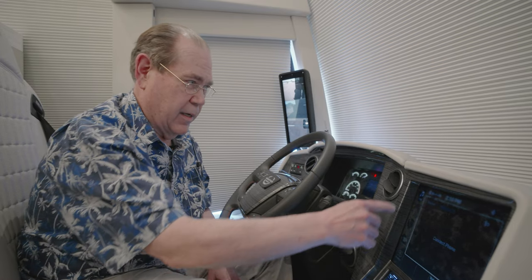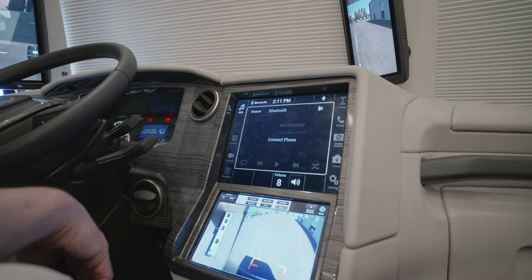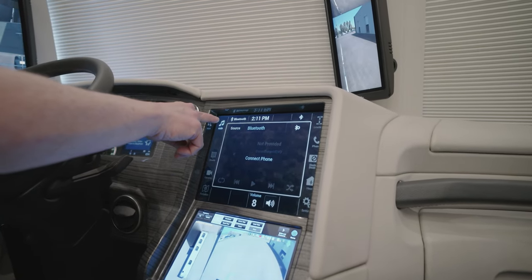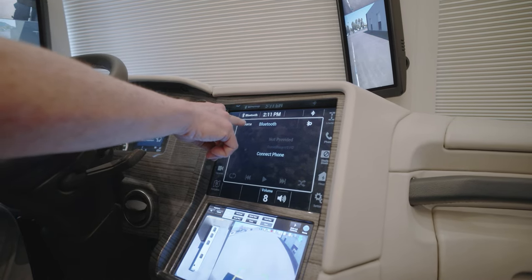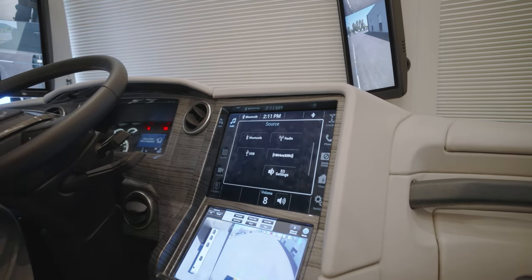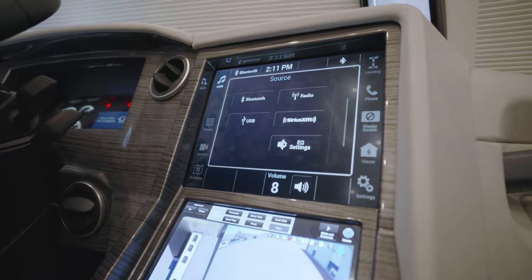The infotainment system has, along the outside, multiple features that you can choose. In this case, audio is highlighted. We have a source button that allows you to choose which source you would like to listen to.